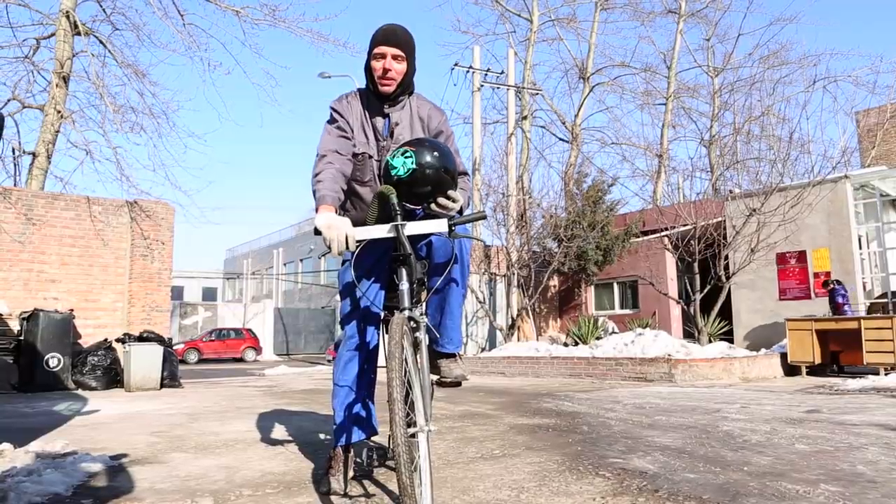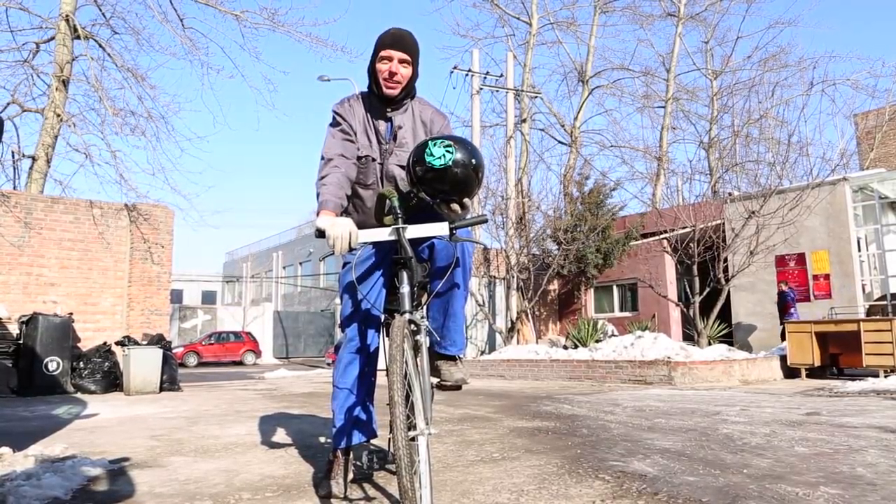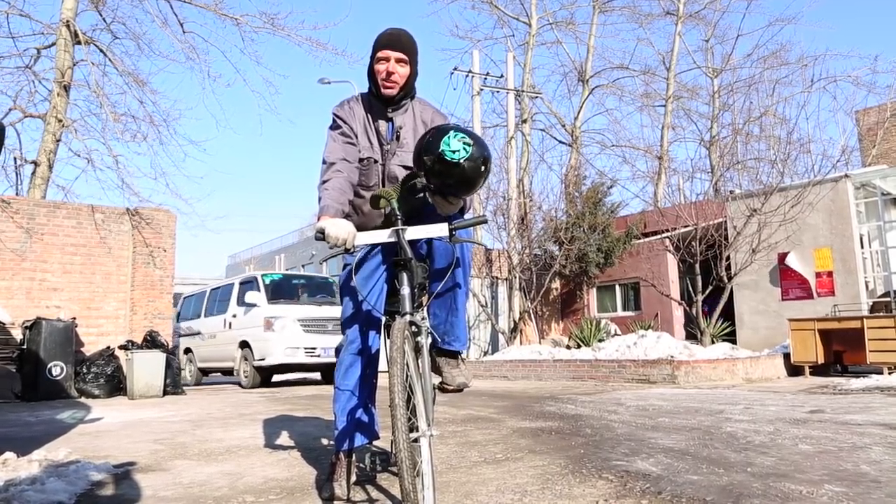Hi, I'm Matt Hope and I made this breathing bike. I have bits of junk — it cleans the air when you ride.